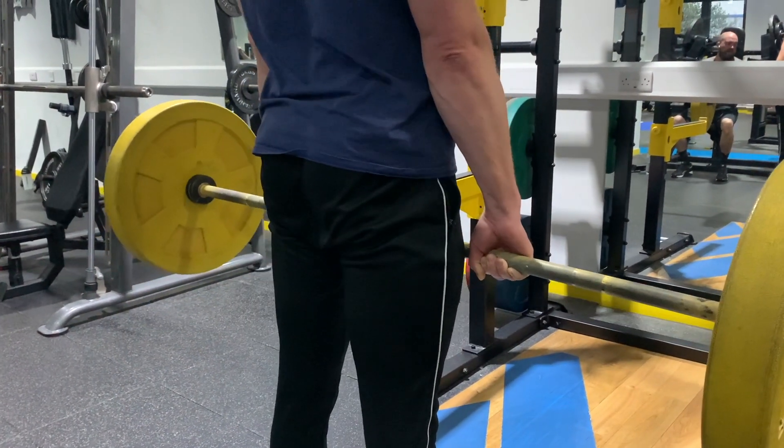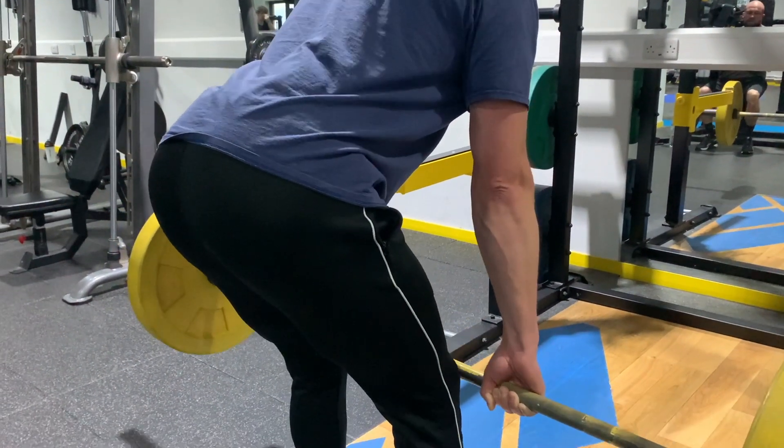Again, if you're not used to doing this, start light and work to build it up. Not only is it a great stretch for the hamstring, but also for strengthening the whole posterior chain.